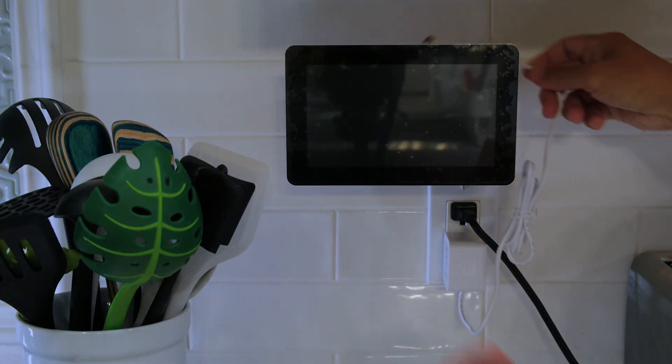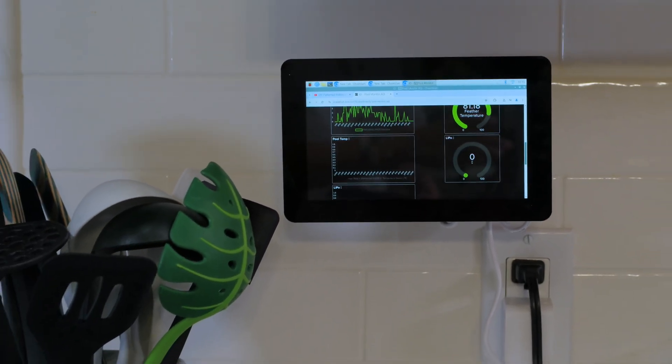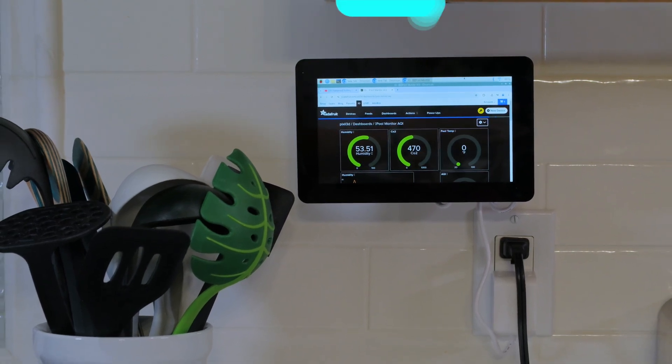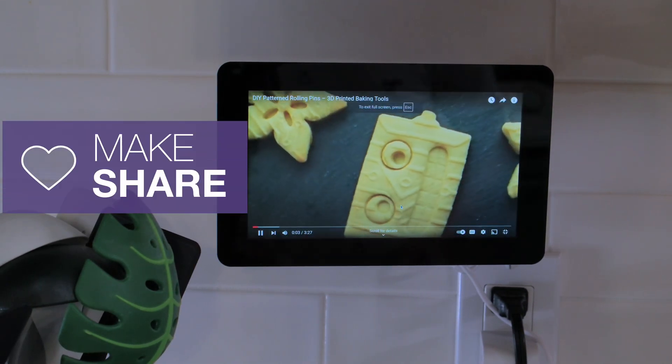Just connect the Pi's power cable and you have everything you need to make an interactive Pi project. We've been using it in our kitchen and have an Adafruit IO dashboard open so we can quickly see all of our sensor data from all of our IoT devices. We hope this inspires you to check out the Raspberry Pi Touch Display V2 for your next Pi project.